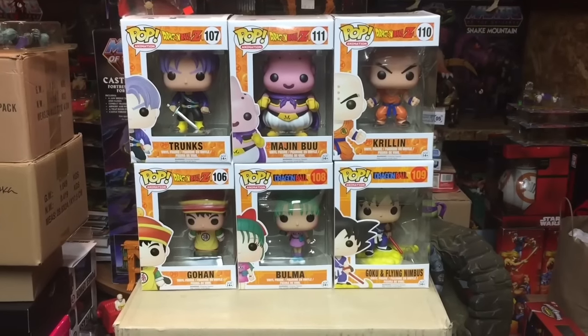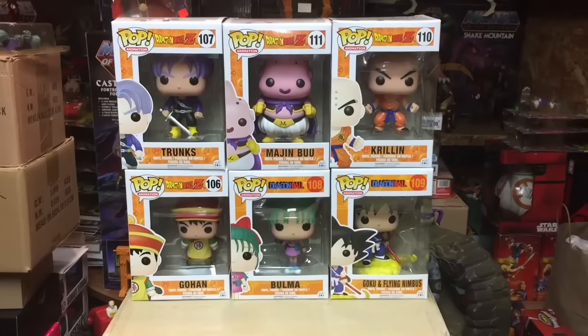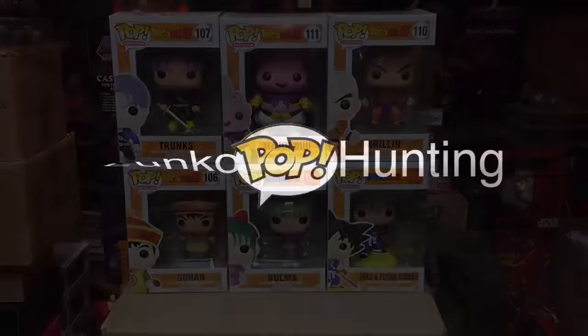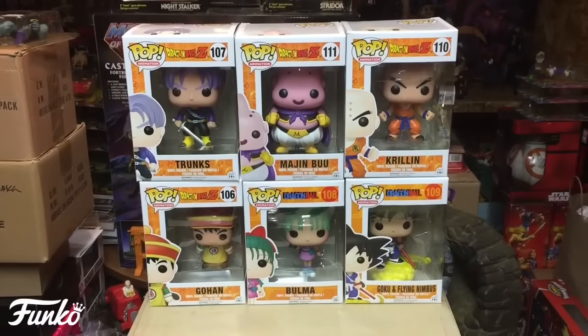Hey, what's up everybody, it's your boy and I'm back. Today's video is about these bad boys — the Dragon Ball Z second wave and the Dragon Ball first wave of Funko Pops.